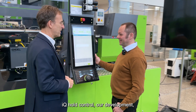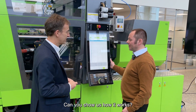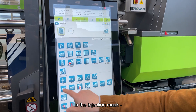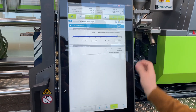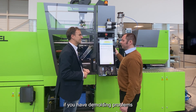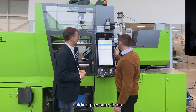IQ Hold Control is our development for measuring the ceiling point. You find the holding pressure system in the production interface, in the injection mask, left to the holding pressure time. You can set the lower limit and the upper limit if necessary — for example, if you have demolding problems for very small or very high holding pressure times.